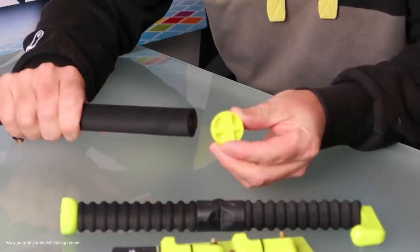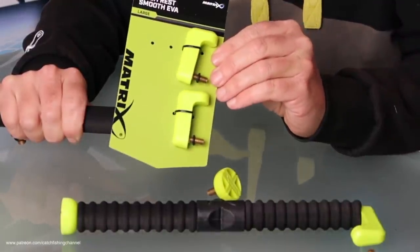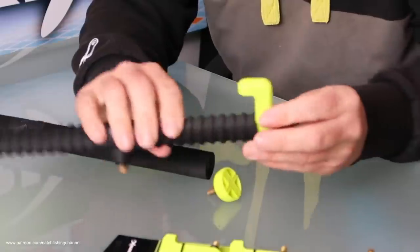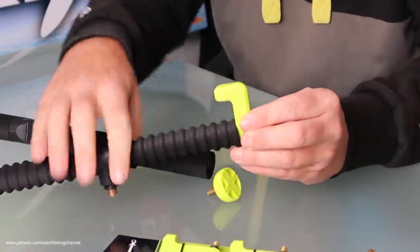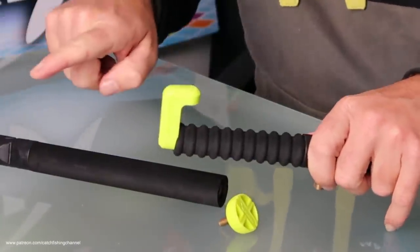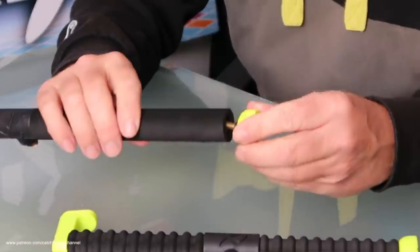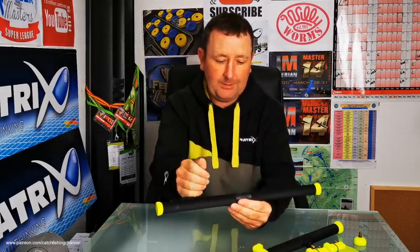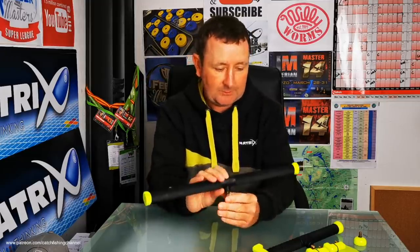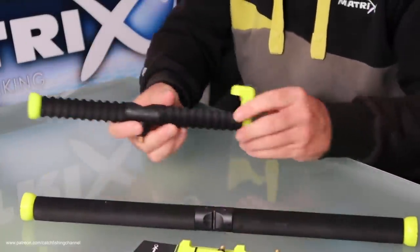It comes with a selection of different attachments on the card, so you can change the end to suit your style of fishing. If you're feeder fishing or method feeder fishing, one attachment gives you something to rest your rod against, so fish can hook themselves on the method feeder. The large one is 40 centimetres, and the small version is 25 centimetres.